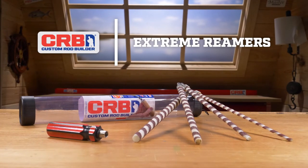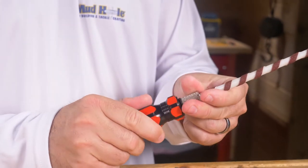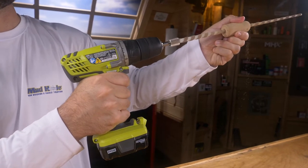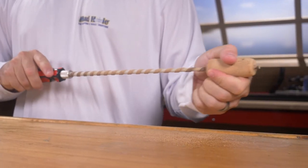Make quick work of all types of grips with the Xtreme Reamer Set. With four sizes available, reamers can be used handheld or chucked into a drill for a more heavy-duty approach, which reduces fatigue and keeps grips straight on the rod blank.